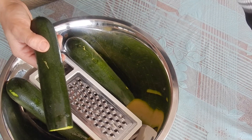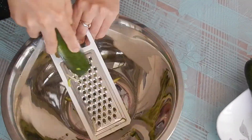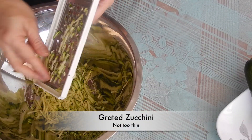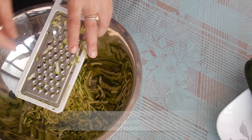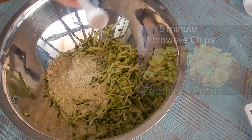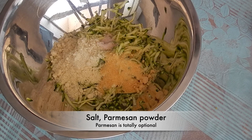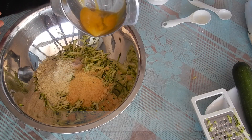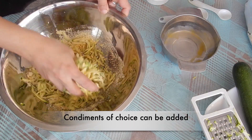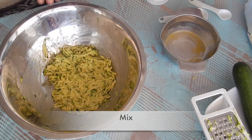First, we will make ones with cheese and egg. Take washed and cleaned zucchini with the stem removed and grate it — do not grate very thin. When done, add in almond flour or badam ka atta, a little bit of salt, Parmesan cheese powder, and one whole egg. Mix all the ingredients well. You may add condiments to suit your taste buds.